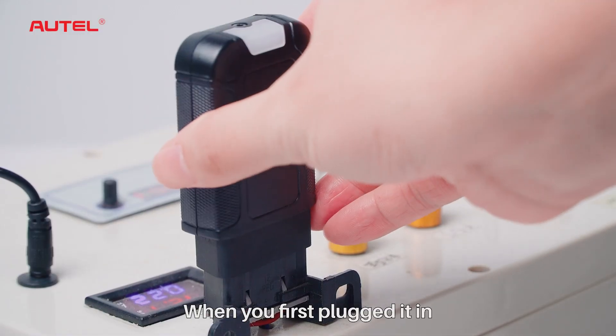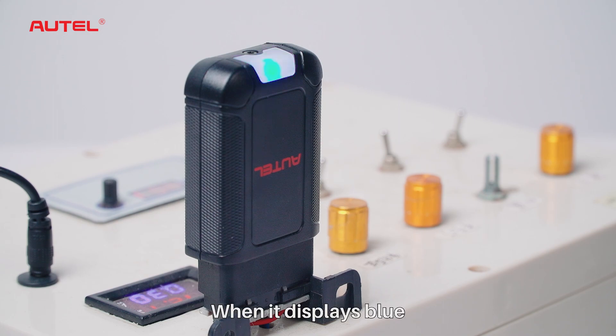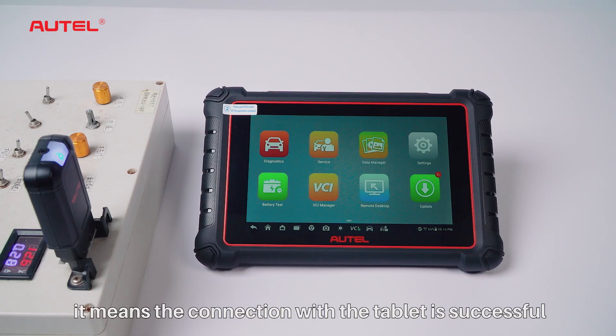Plug VCI into ECU. When you first plug it in, the light on the VCI shows orange. When it displays blue, it means the connection with the tablet is successful.